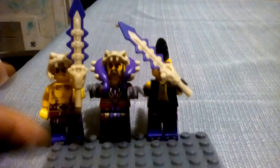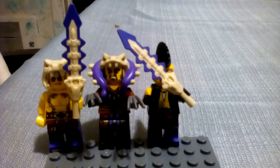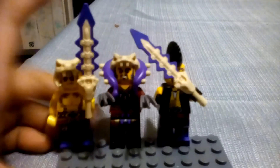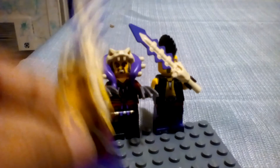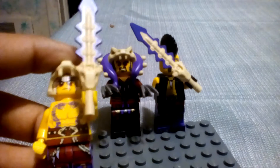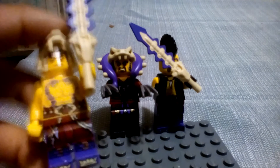That was it for the ghosts. Now we are going to do all of the anacondries. These are all of my minifigures that are in the group of the anacondries. The first minifigure is Crate. This minifigure has his tattoos on his chest and his leg printing, which is cool.